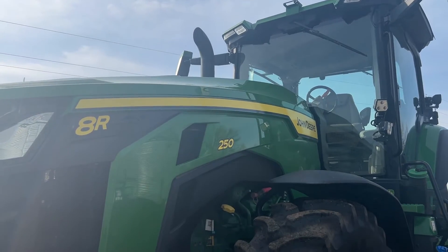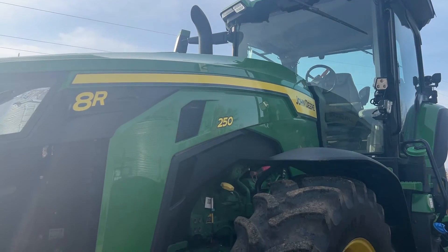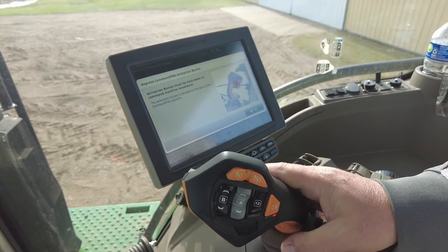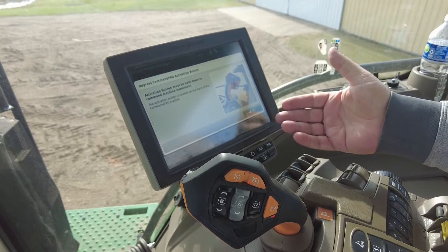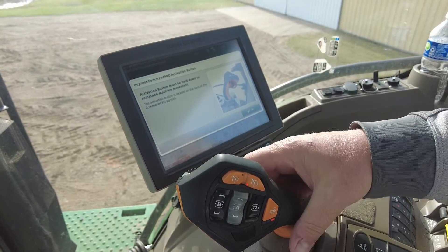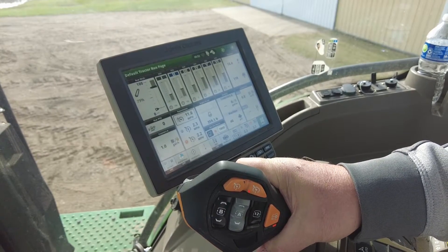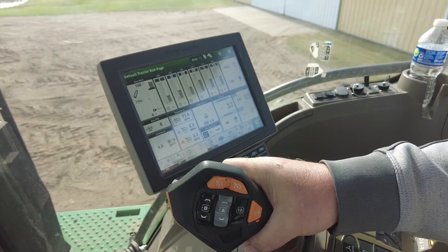You may have it on the farm or you might be new to it. The big question we get a lot of times is: why won't my tractor move? By pushing the lever, if we don't utilize the activation button on the back, we won't get Command Pro functions to operate.